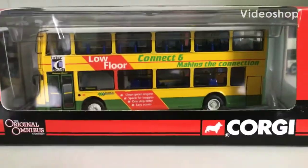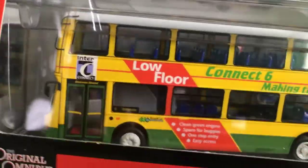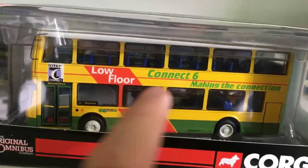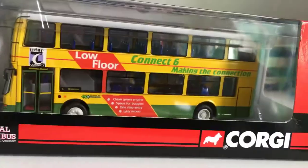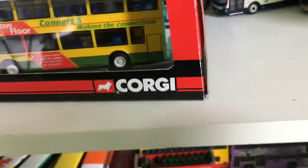Welcome back to another video. Today we are unboxing this East Langs Viking Volvo B7L in Lincolnshire Road Car livery. I've been looking for this one for a little while because I really do think it's a nice livery, and this bus is now a Stagecoach. I'm very excited to unbox it — I got this one from the pre-owned.